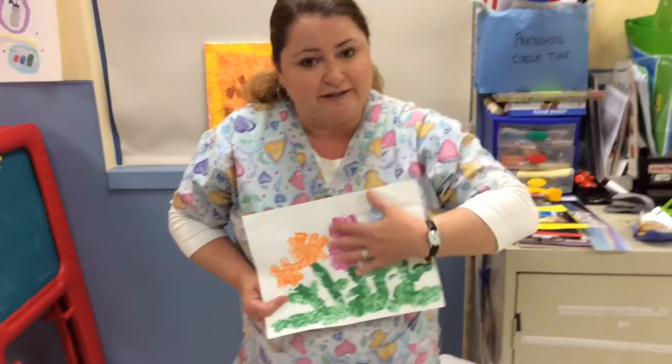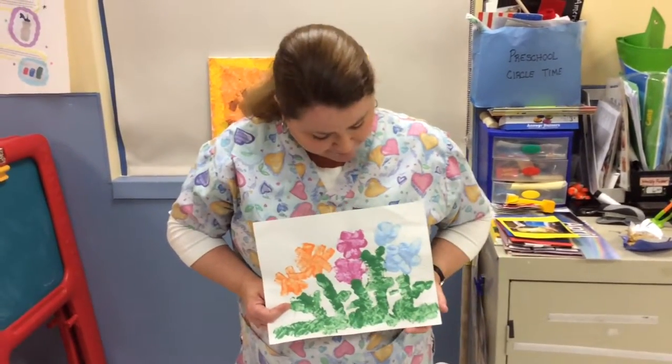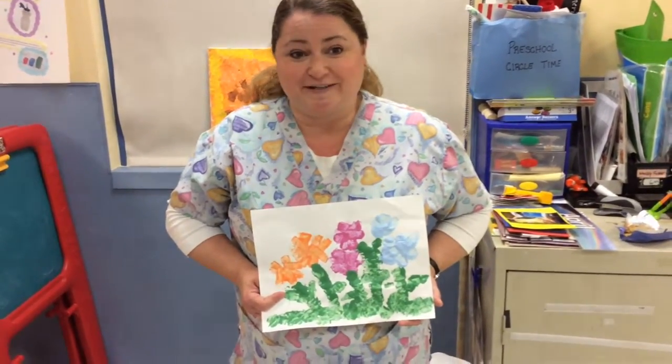You can actually have fun feeling your puffy paint. Enjoy and have fun.